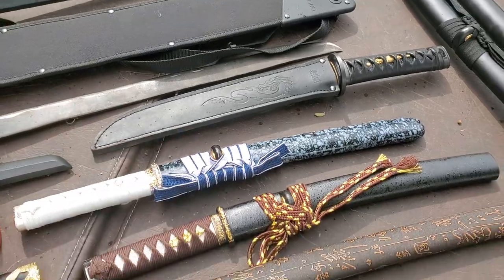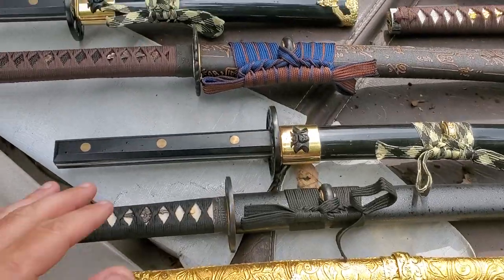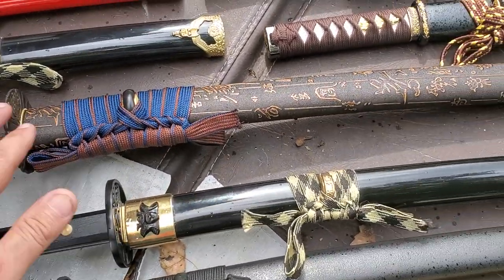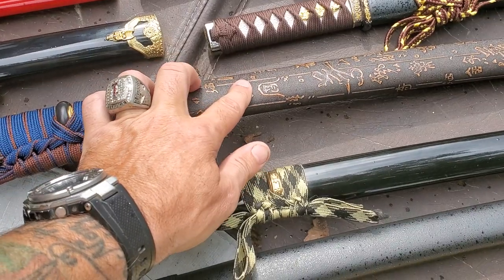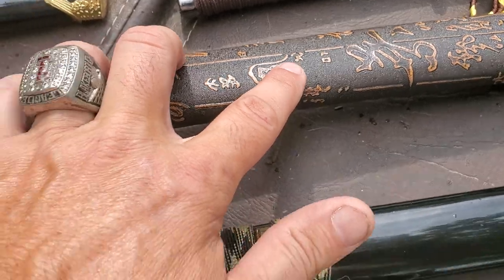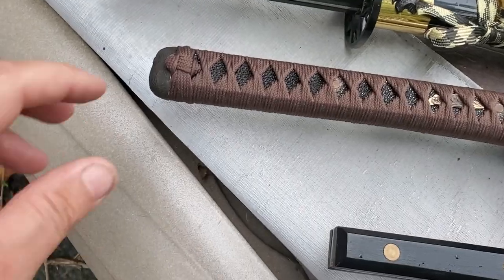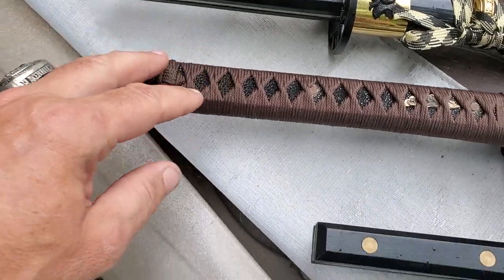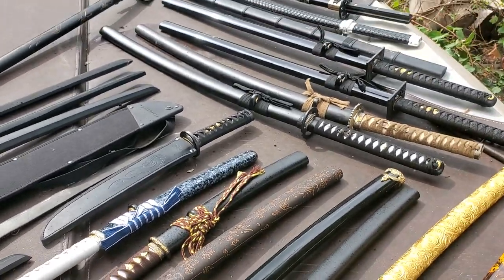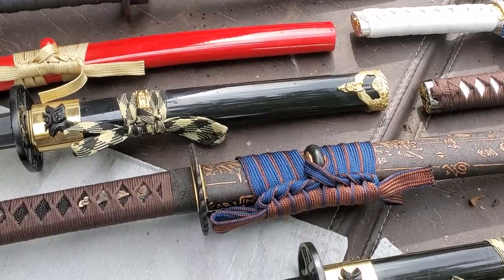We have the United Cutlery Tanto. Then we get into Katanas. This one I freaking love because it's gorgeous. The Saya is actually ray skin — a real ray skin wrapped Saya, which I thought was pretty dope. We even have the black ray skin here. Of all my Katanas, this is the only one that came loose, where I can hold it upside down and shake it and it falls out.